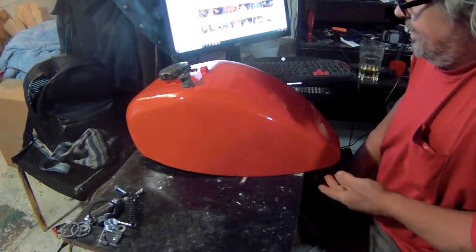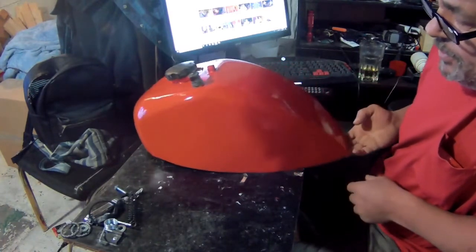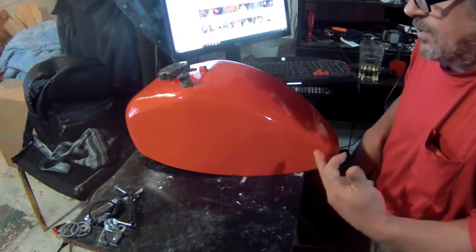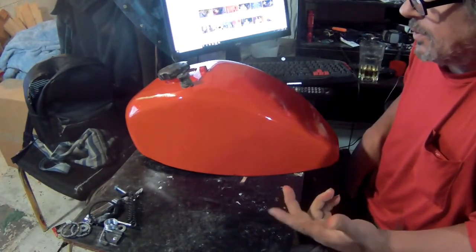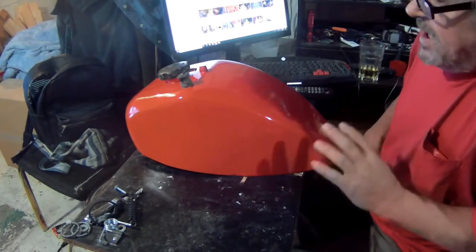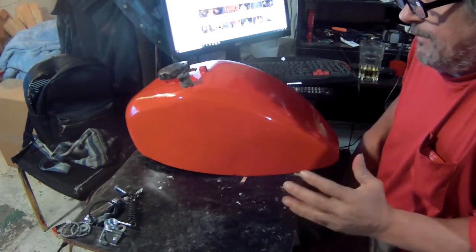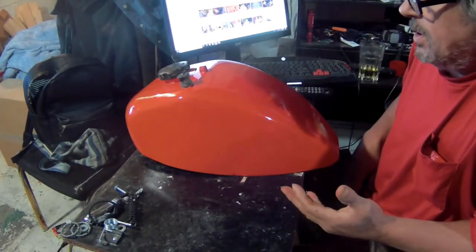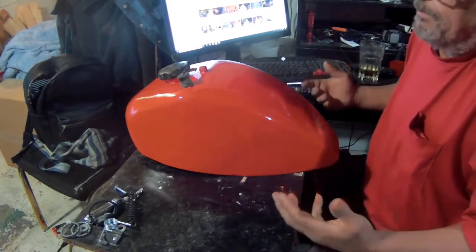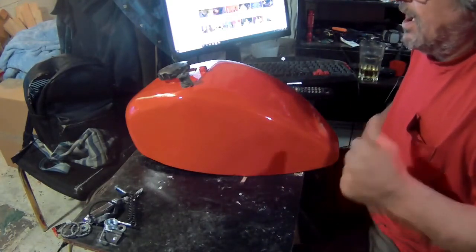This is the color the tank is gonna be — this is how it came out and I think it came out really good. It might look orange on camera but this is actually fire red. I think it'll look nice on the bike. For those of you that have watched my videos, you know this is not as far as I'm gonna go — I'm obviously gonna put some graphics on here.